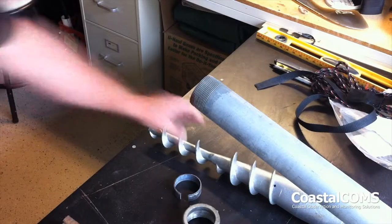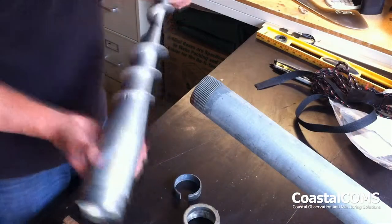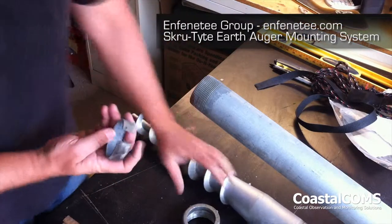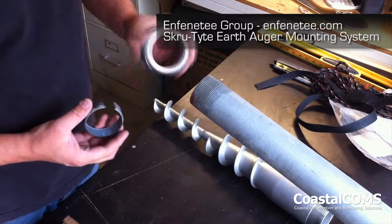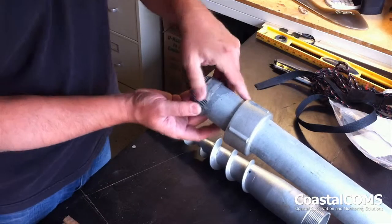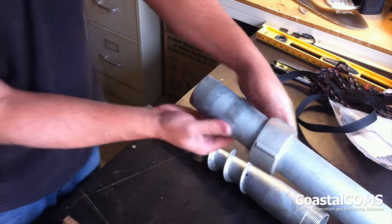I'm going to show an example today of an auger that we use — a screw type earth auger manufactured by Infinity Group out of Texas. It comes with an auger, a collar, and a spacer that'll adapt down a few sizes on the pole.